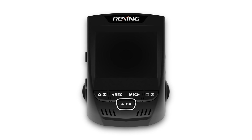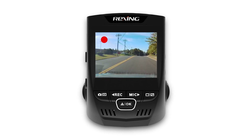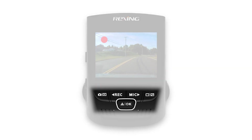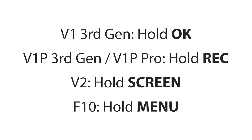To get started with the Wi-Fi feature, first connect your dash cam to a power source. Once you're up and running in video mode, you can quickly enter the Wi-Fi connect mode by holding a button on the front of the camera. Check out the video to see which button to hold for your respective Rexing dash cam.